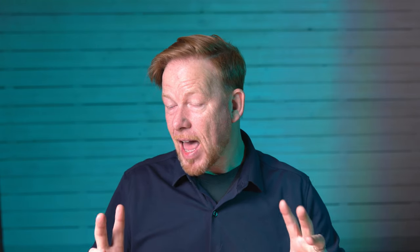On the same subject, YouTube username Jerry Suarez de Real says the annoying thing on the lens is because I had it in autofocus. This is another perspective — I could have just switched to manual focus and it would have stopped. That's why it's always searching, because it was in autofocus and I could have changed that. Thank you, Jerry.